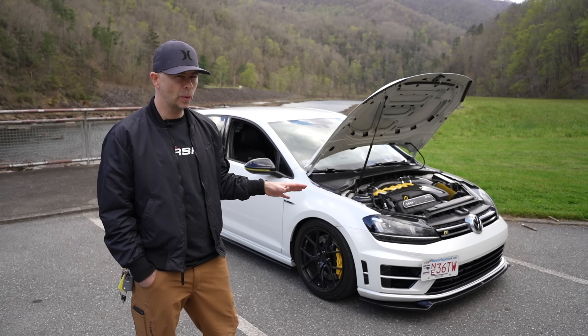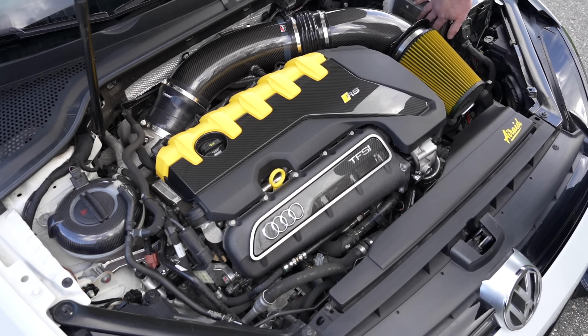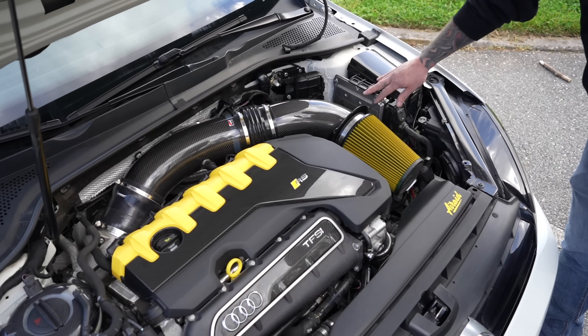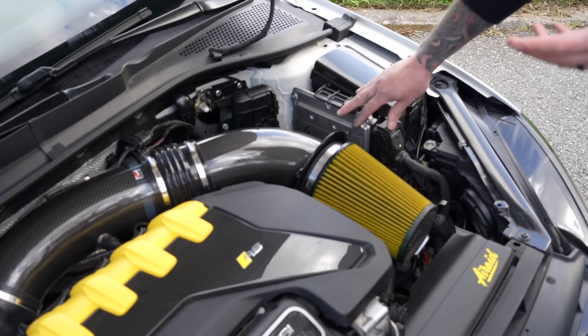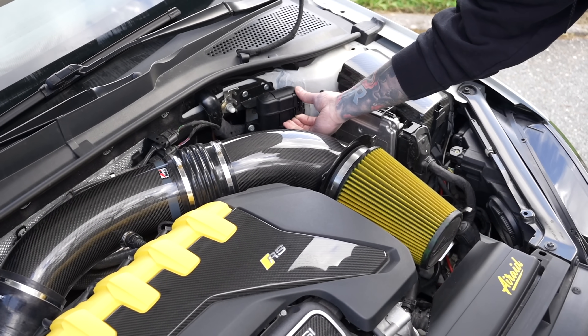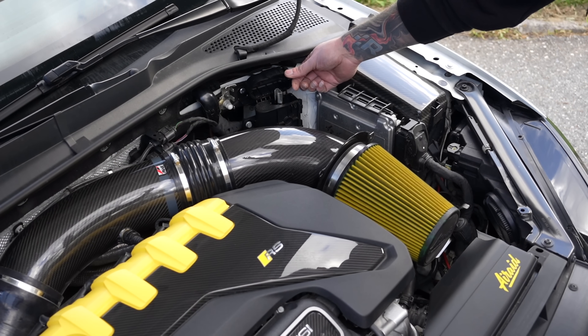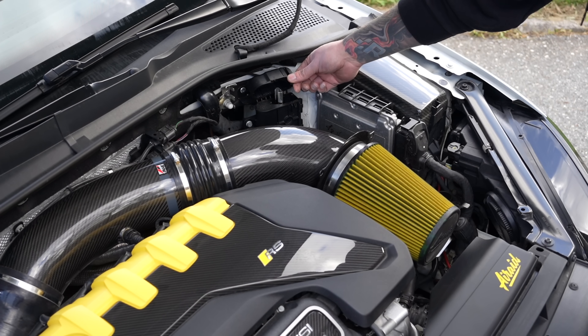I've removed a little bit of weight with the battery — we put it in the back and I did a lightweight lithium. We take the battery and actually put it into the trunk of the car like they do on the RS3. But the slick thing we do is we keep the factory jump point. So now if the car actually dies, you can jump the car from the bay — you don't have to get stuck trying to open up your trunk and crawl through the back.